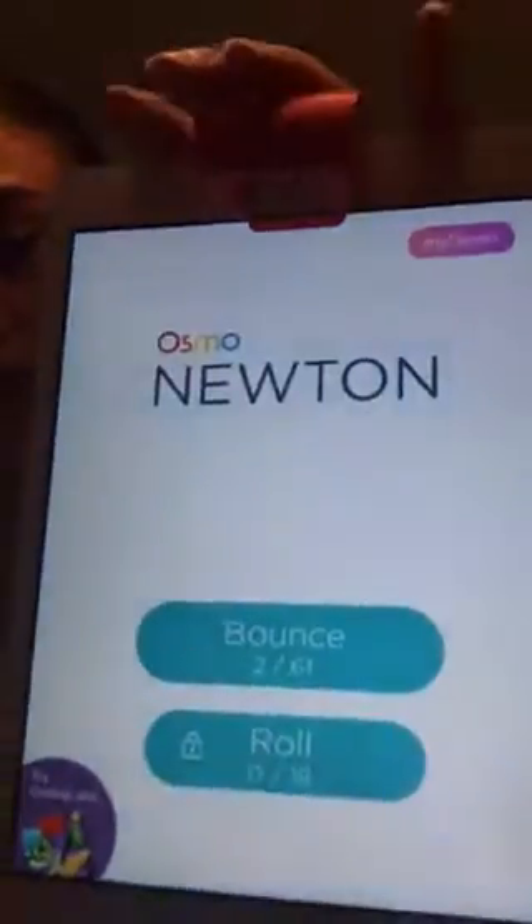When the game starts you want to draw some things. Right now I'm doing bounce, but later once I finish all 61 levels I'll go to roll. This is what it looks like in the front — I'm going to press bounce and I'm now on level three. What you want to do is put it under, and then it's like a camera.